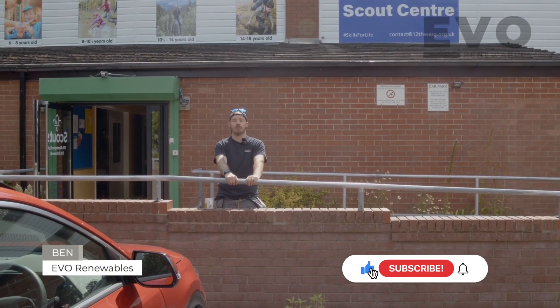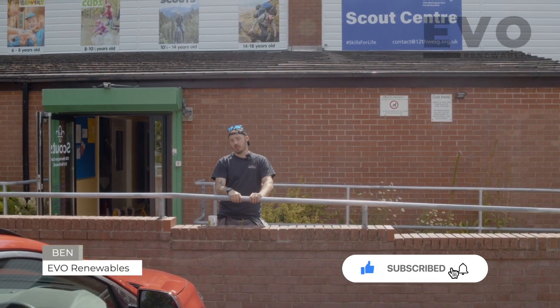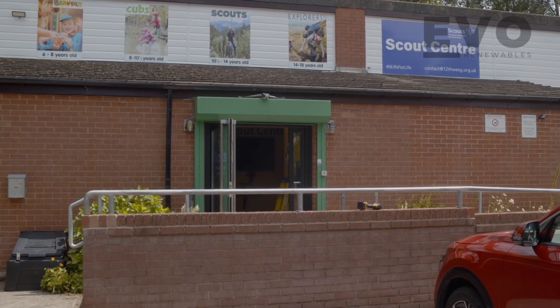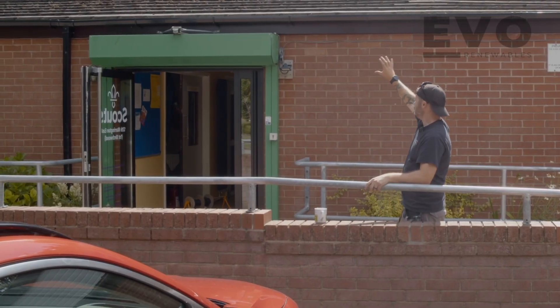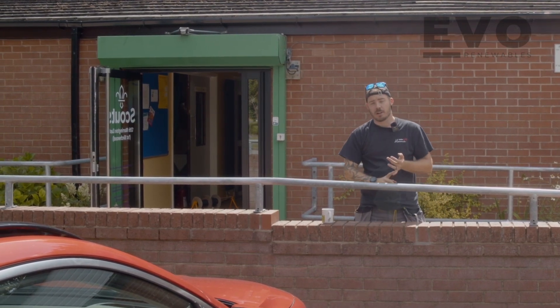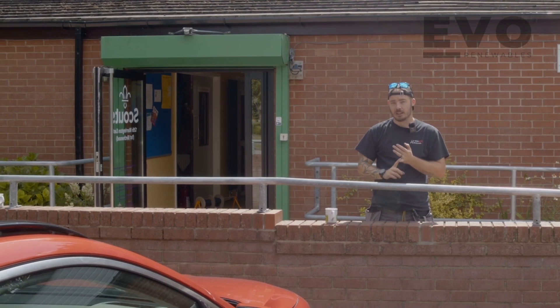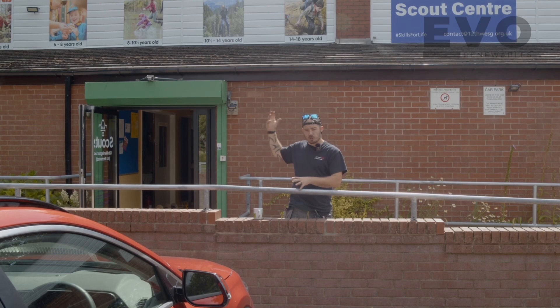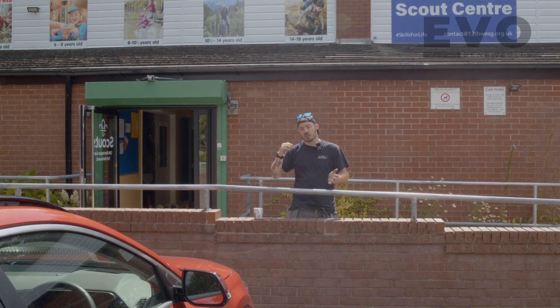Welcome to another video of us doing a solar install. This time we're at the 12th Warrenton East detachment of the scout group. We're installing 11 panels across the top — they're not getting done today, but there will be 11 panels across the top. They're having a SolarEdge 3.6 kilowatt inverter and a 10 kilowatt battery. We're halfway through the install now and we've got some cables across, so come and join us and we'll show you where we're up to.